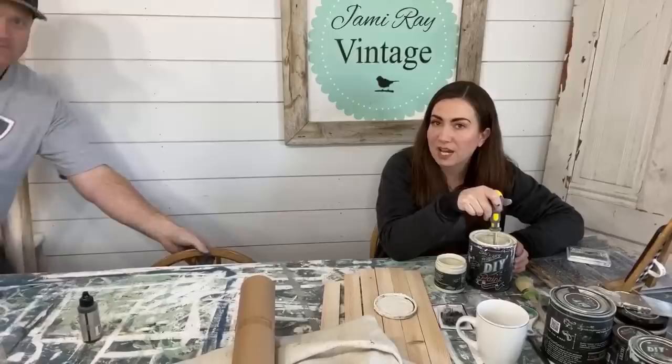Good morning guys! Welcome to Waste Not Wednesday. Every Wednesday at 10 a.m. Mountain Time we take junk and turn it into home decor that we decorate with at our house or sell at our shop.